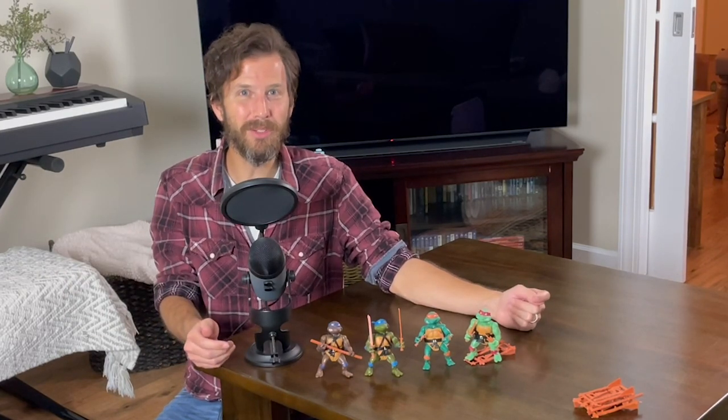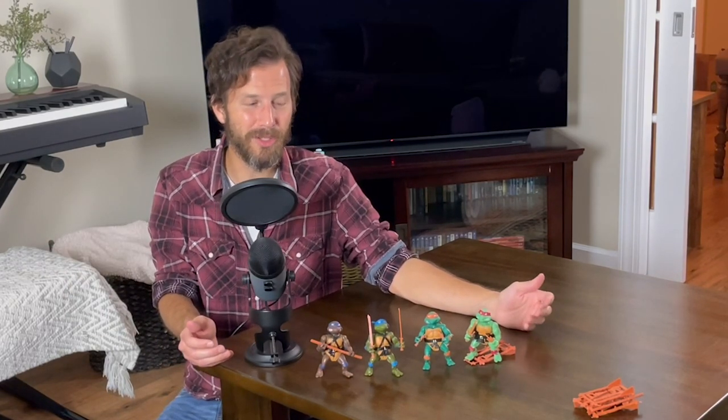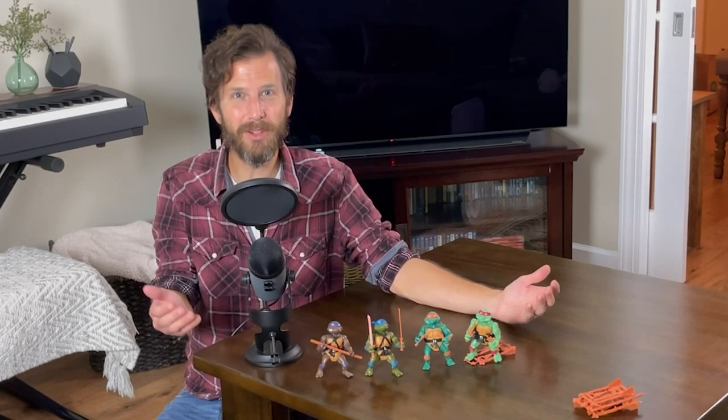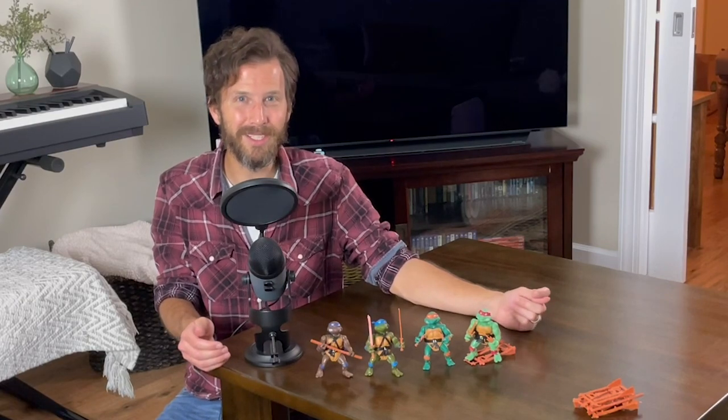If you enjoyed this video and you enjoyed video game content or some Turtle content, be sure to give it a like and subscribe to the channel. And as always, go out there and find a great game to play, and just simply have a great rest of the day.